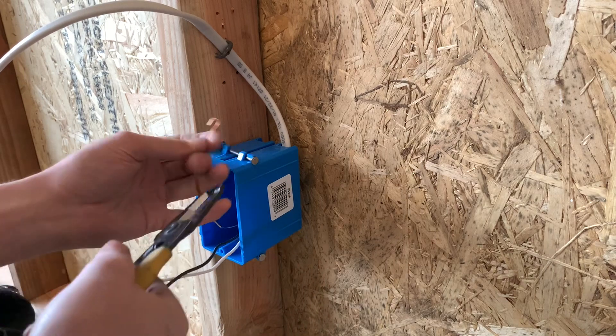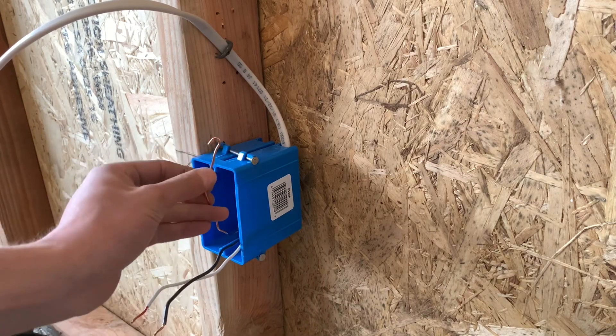Oh my gosh — don't strip it. It's already stripped. Just curl it right there.